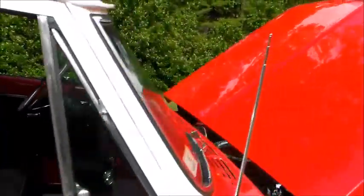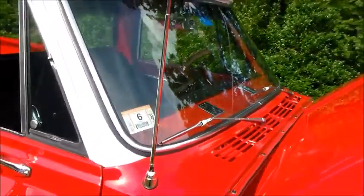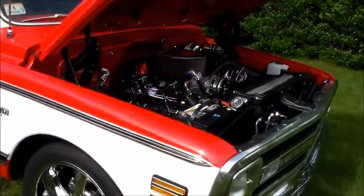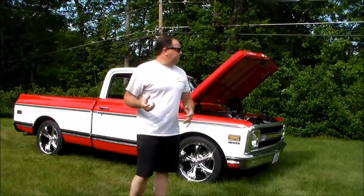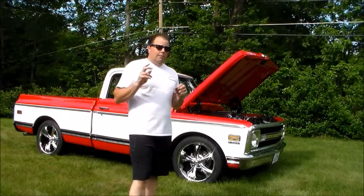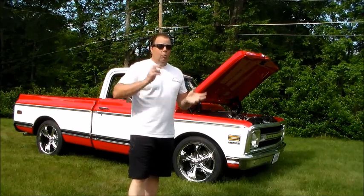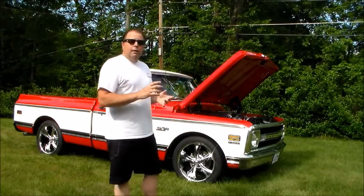I did this truck for myself and I have to sell it. It's as good as it gets. I registered it, drove it, inspected it. The truck is beautiful — anybody who sees it loves it. The truck is everything it's supposed to be; the video and pictures just don't do it any justice. It runs flawlessly. Everything in the truck works: the AC, the radio, directionals, flasher, horn, wipers, washers, emergency brake — anything that's on the truck is functional.